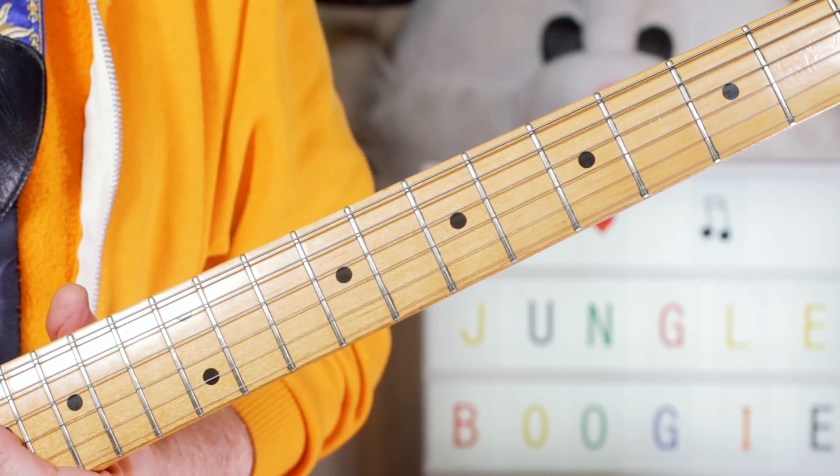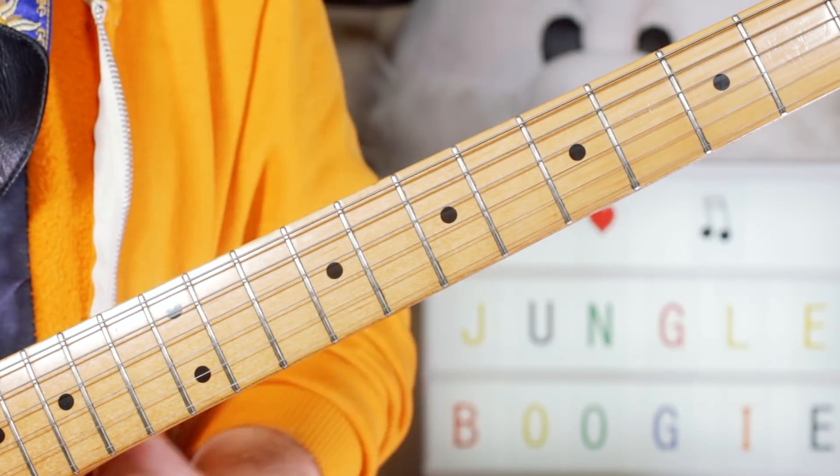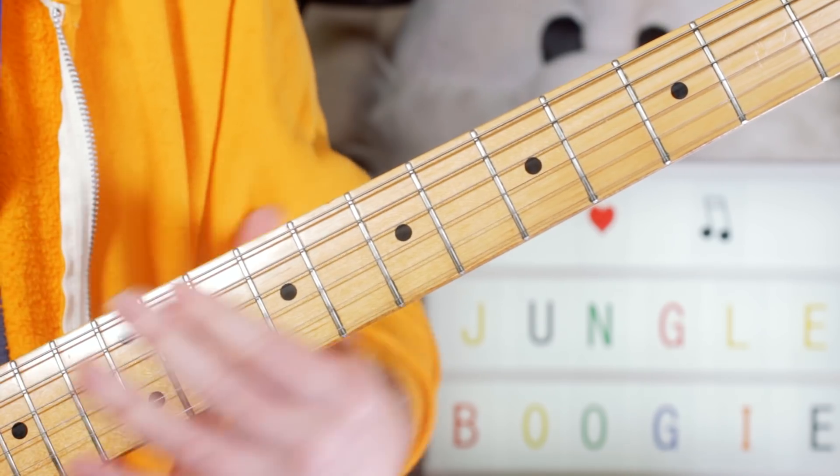So that's the rhythm guitar — you can have a lot of fun with that. And then on the lead I was playing basically the horn part, just to fill it out. So I was playing this great riff — love this riff.